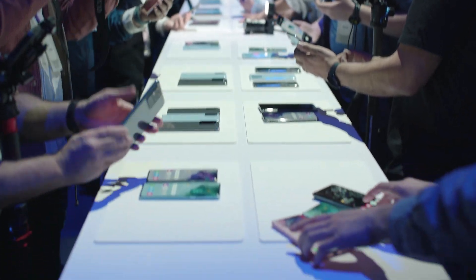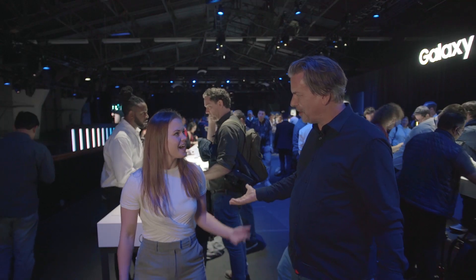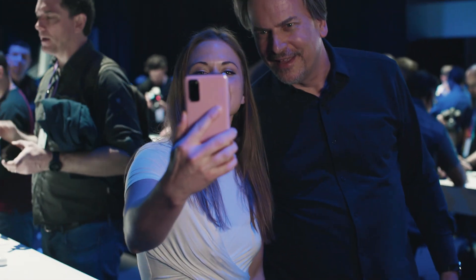Can we take a selfie? Why don't we take a selfie while we're here? Yeah, let's do that. Take a selfie.